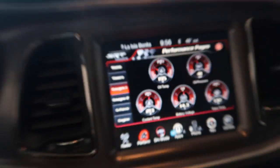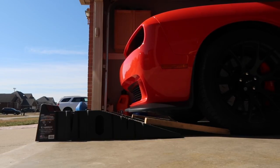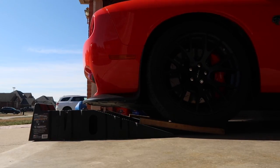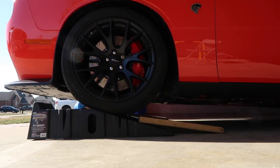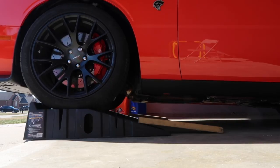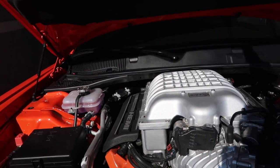Okay, the oil is nice and hot now, let's put her up on the ramps. That's always nerve-wracking but hey, what are you gonna do? You gotta do what you gotta do, right.